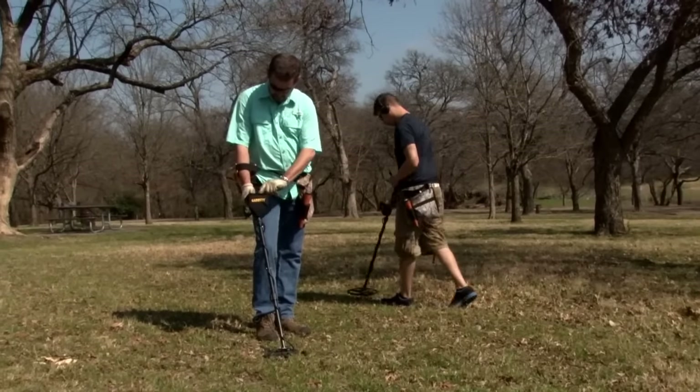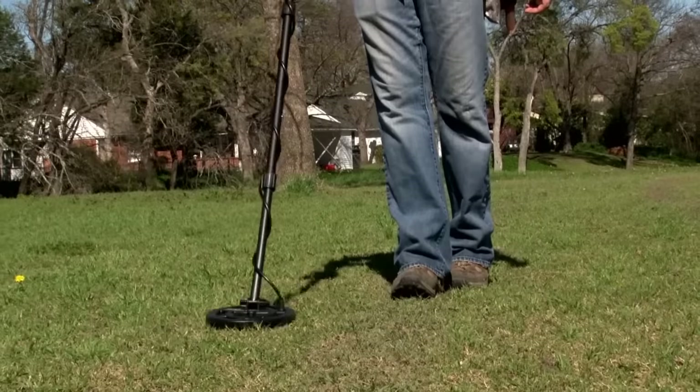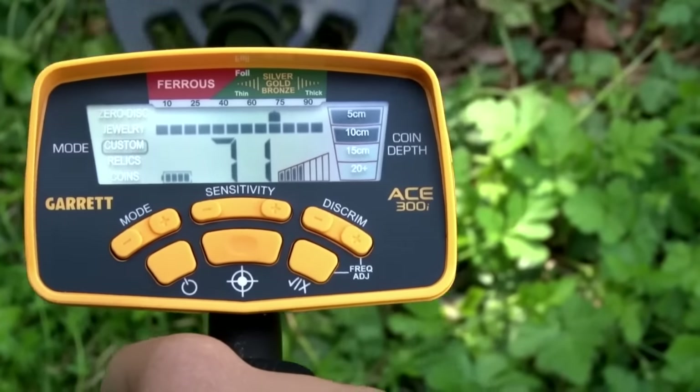Cam locks for increased stem stability, and a sharp responsive pulse width modulation audio.